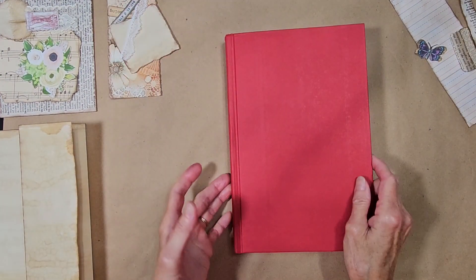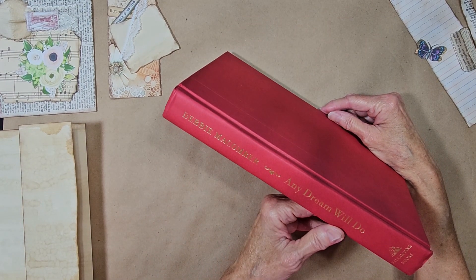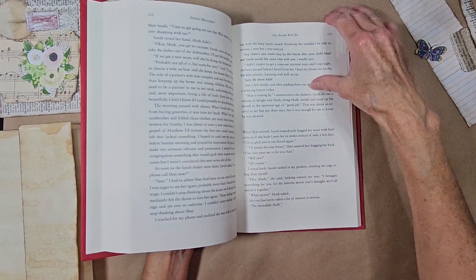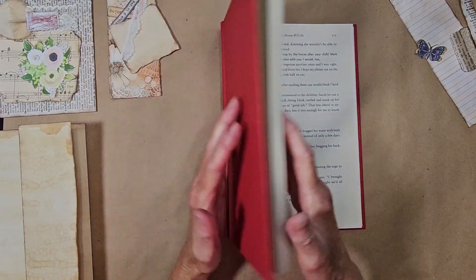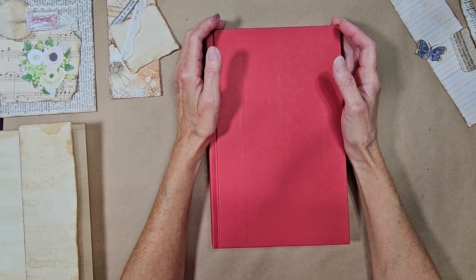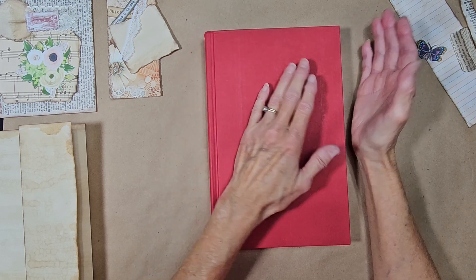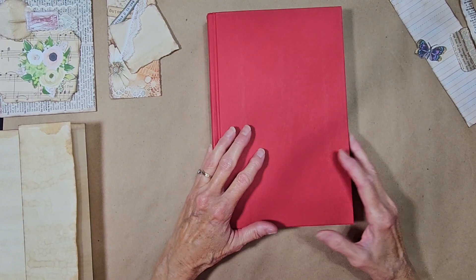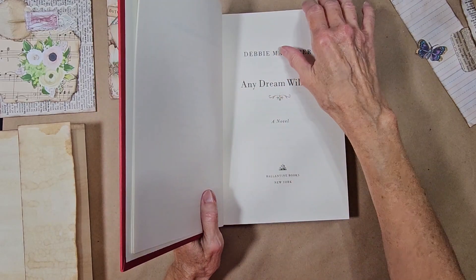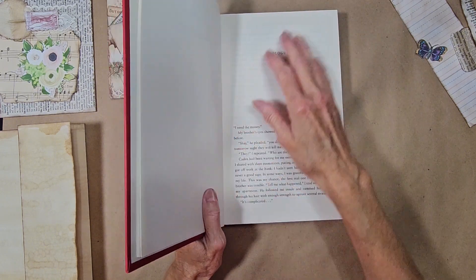I had this book by Debbie McComber — it says 'Any Dream Will Do.' I don't know what the book's about, I didn't read it. But I like the pages in it, I like the color of the pages. And it has a nice heavy cover on it. So I thought what I was going to start doing is making some inserts that will go into it once I start tearing the pages out and stuff like that. But I don't exactly know that I'm going to tear the pages out on camera.